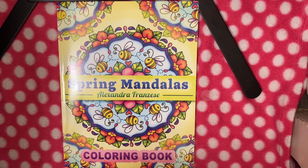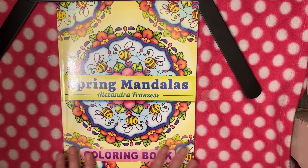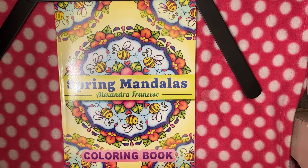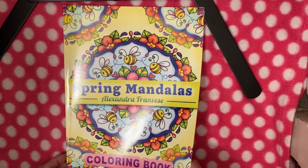Hello everyone, Coloring Cat Mom here. Today we have a flip-through video of the book Spring Mandalas by Alexandra Frenzisi. I've had this book for a couple of weeks. I haven't been feeling well so I haven't been shooting as many videos as I would like to. I've had a second or two to briefly flip through the book and from what I've seen, this book is a cute one. Without further ado, let's get into what this book has to offer.